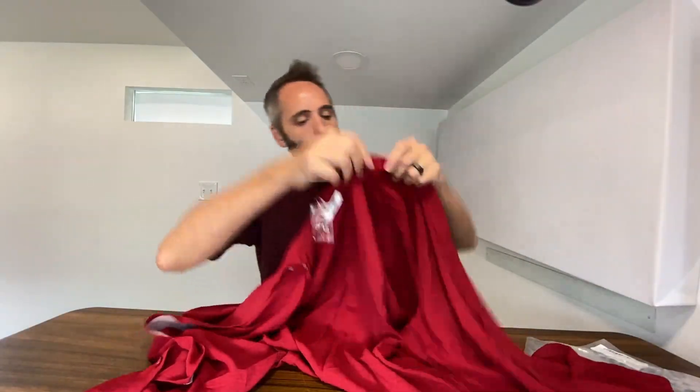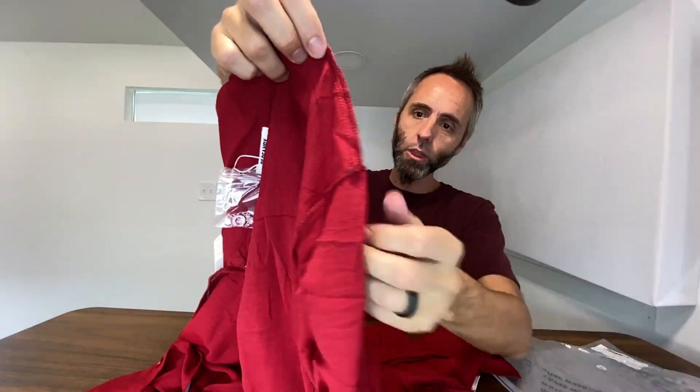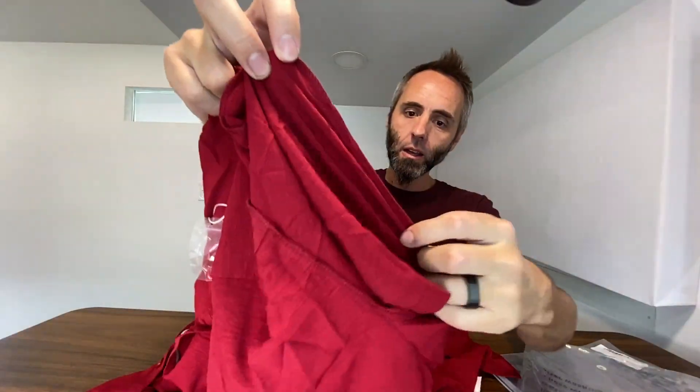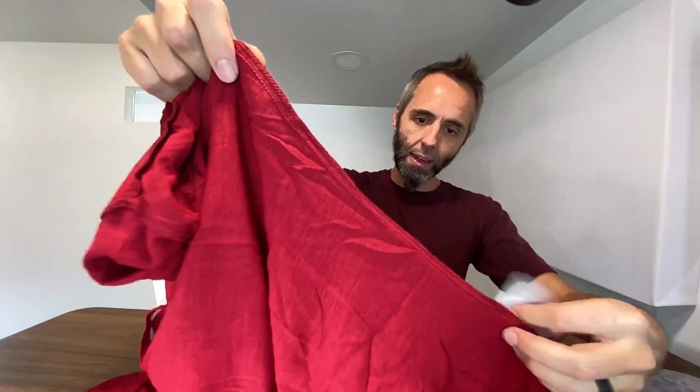Let's take a look at our stitching on the inside right here. You have a very nice tight stitch all the way through and through. I believe, if I'm not mistaken, this is called a French stitch right here, coming all the way down. This is the armhole right here, and then coming down the side of the shirt. I don't see any weird threads sticking out or anything like that. Everything looks nice and kempt.